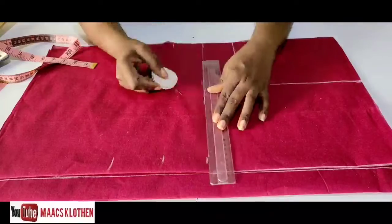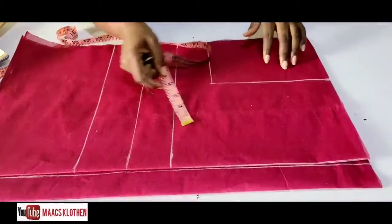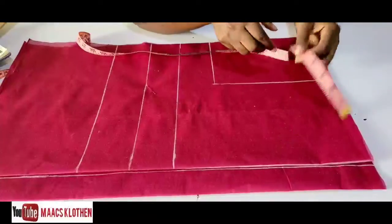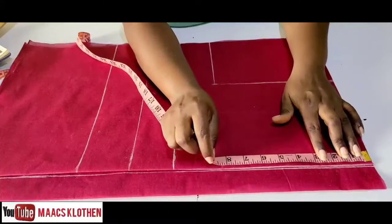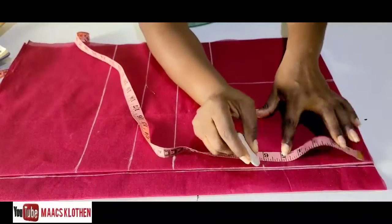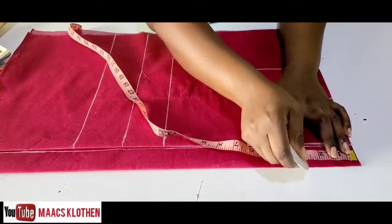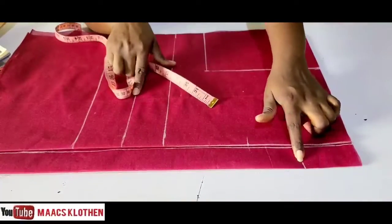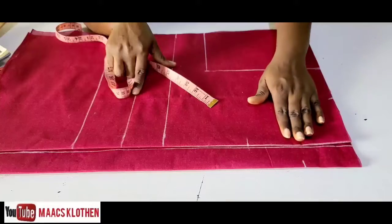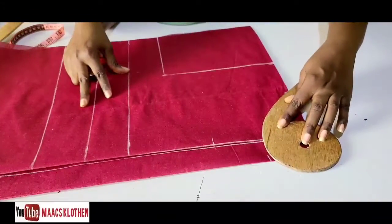Place the same measurements here also — 11, then 13.5, then 16.5. For the neck width I'm going to use four inches. The neck deep for the front I'm going to make six inches, and the neck deep for the back I'm going to make three inches — I want the back to be higher than the front. You can choose to let the back be lower, or make front and back neck deep the same.